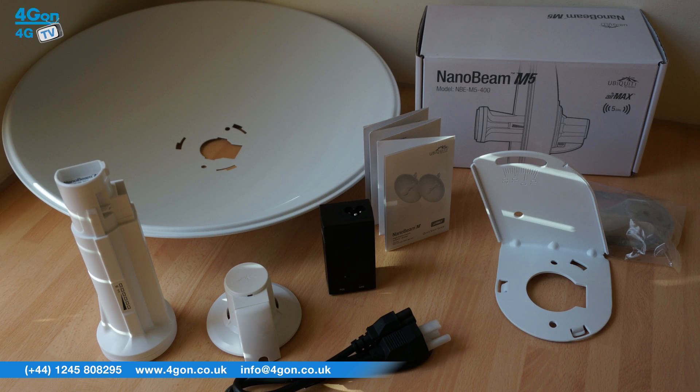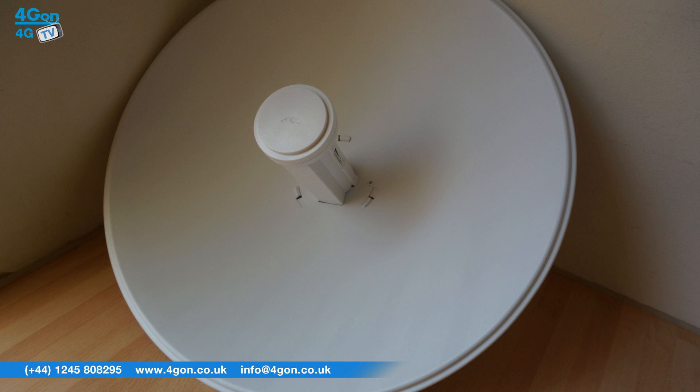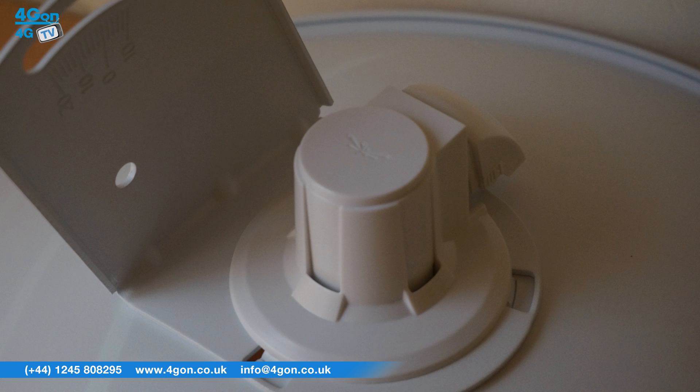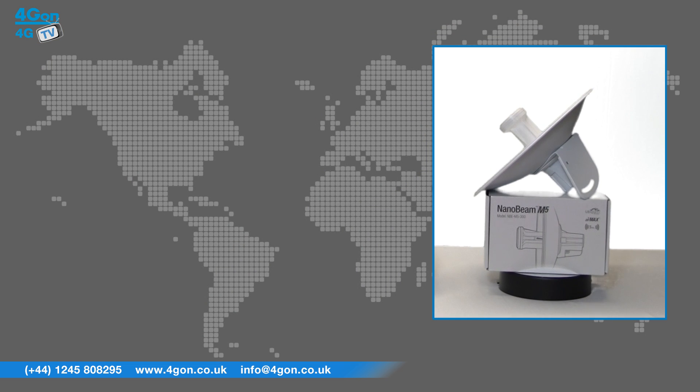The AirMax Nanobeam directs energy in a tighter uniform beam width. By focusing the beam, noise immunity is improved by spatially filtering out interference. The Nanobeam also uses Ubiquiti's inner feed technology, meaning the radio is integrated into the feed horn of the antenna, removing the need for a cable and therefore negating cable loss and improving performance.